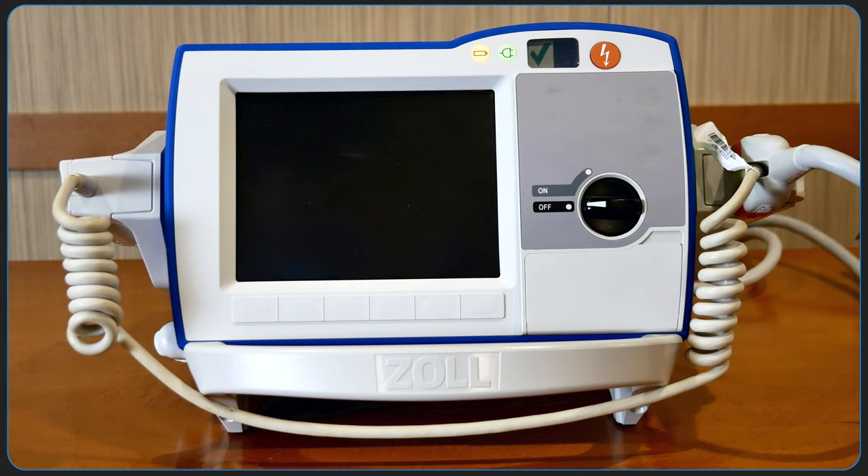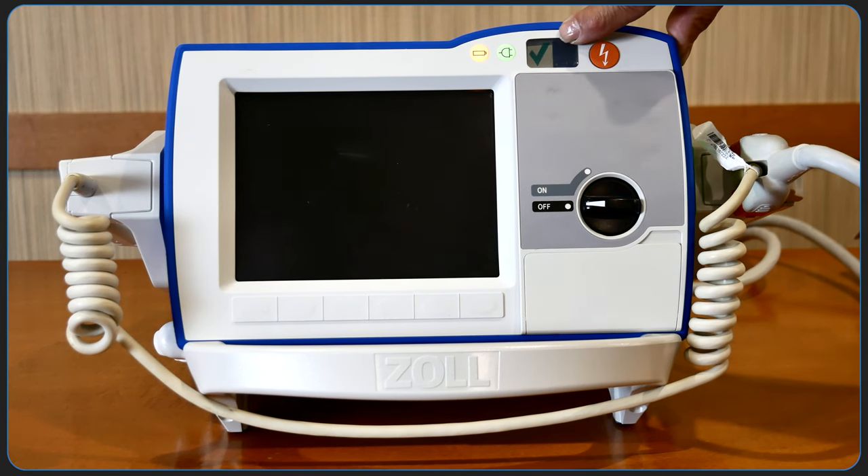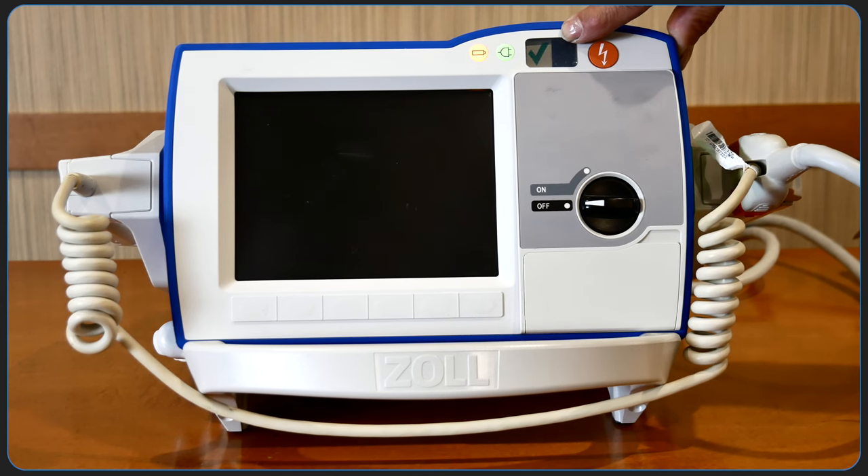This is the front display of the unit. At the top right is a code readiness indicator, which shows the status of the unit based on the most recent automatic overnight check. A red X does not prevent the defibrillator from being used, but biomedical engineering should be contacted.